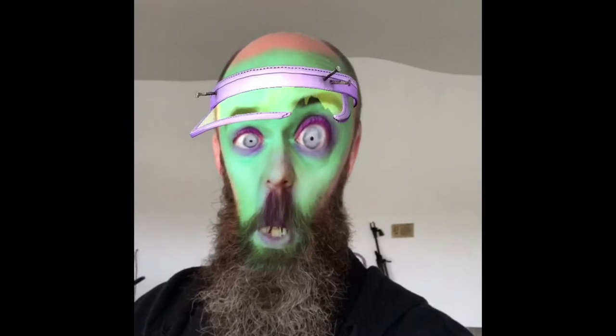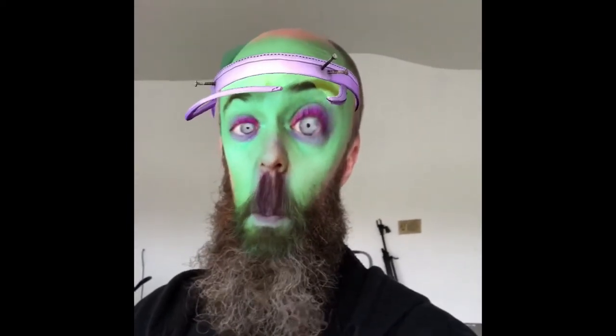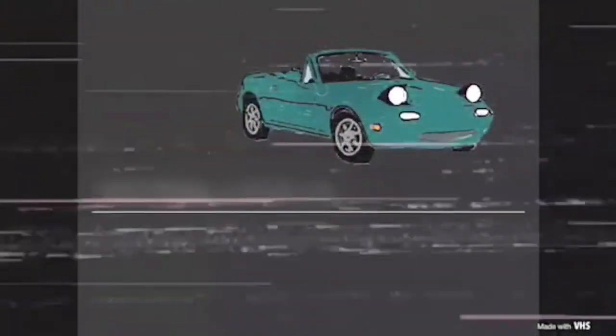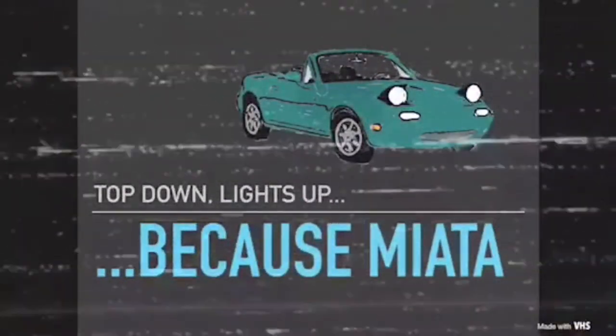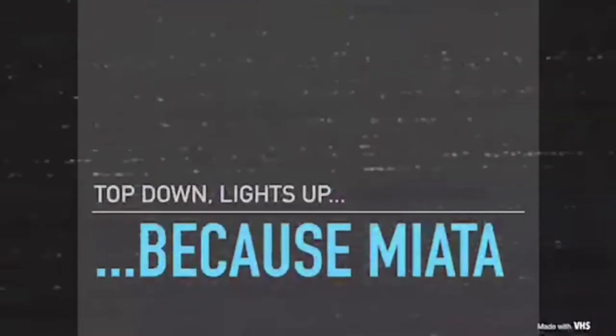Welcome to the Halloween edition of Because Miata. Today we are taking care of some much-needed maintenance — specifically, we are going to be changing the coolant and flushing the engine.